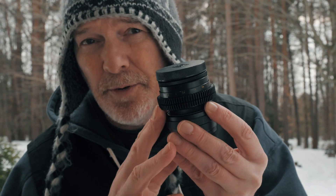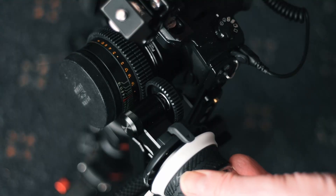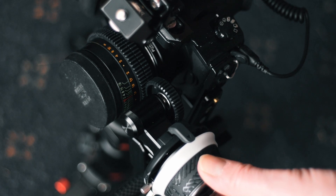If you're not familiar with cine rings, they allow us to use a follow focus to move the lens and focus.